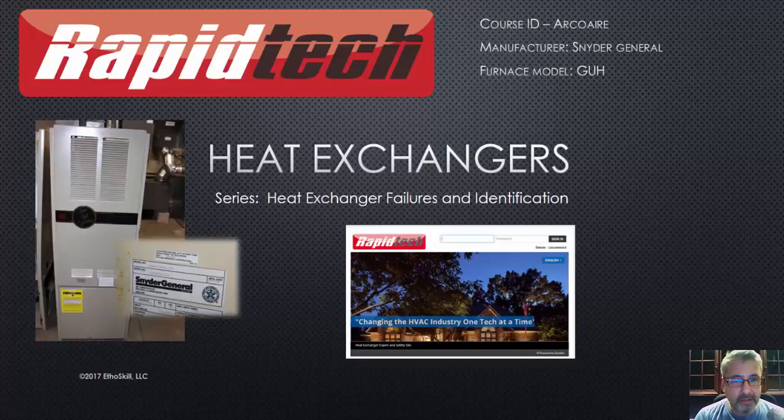Welcome again. I'm Steve Holland with Rapid Tech. I'm an instructor here and I'm going to go through the Snyder General furnace, which was manufactured by a company called Snyder General. This is the Arco Air model. There was a similar model called the Comfort Maker and they're essentially the same. This is their GUH model and it had the RPJ heat exchanger.